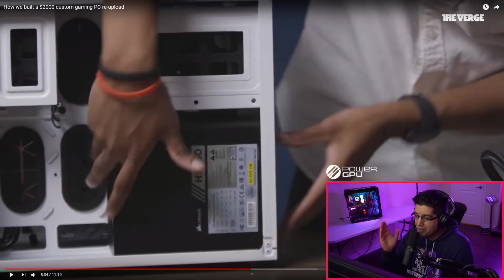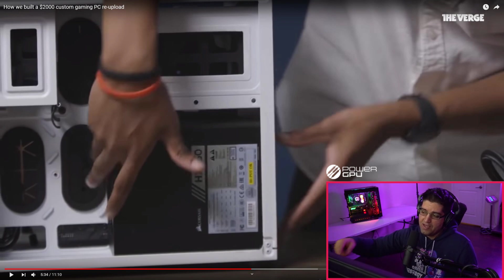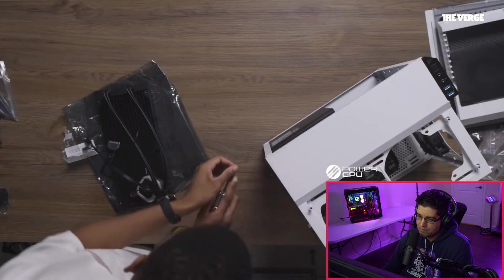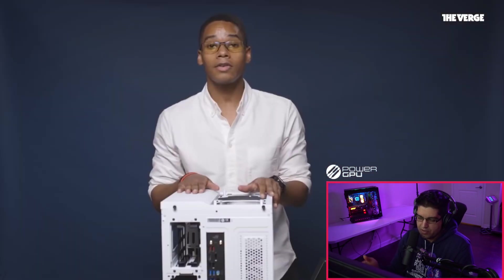Also, if you notice, he installed the power supply with the fan facing the wrong direction. That 120mm fan is an intake — it should be facing outside of the case, toward the ventilation holes, so the power supply can breathe on its own. He put the fan right up against the back of the motherboard area where it has zero space to breathe. And he screws in the power supply before doing the cables — you should do the cables first.